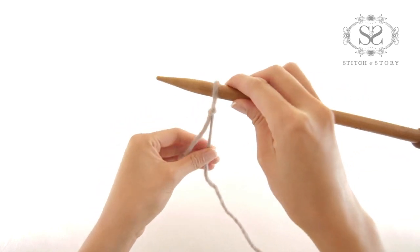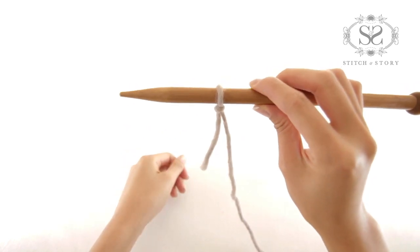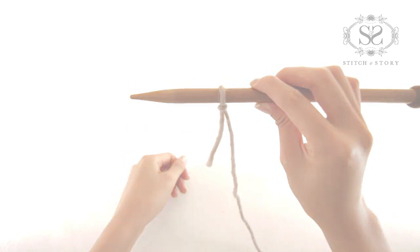Slip the knot onto your needle and pull the yarn to tighten. You have made your first stitch. Make sure you use the yarn around the back.